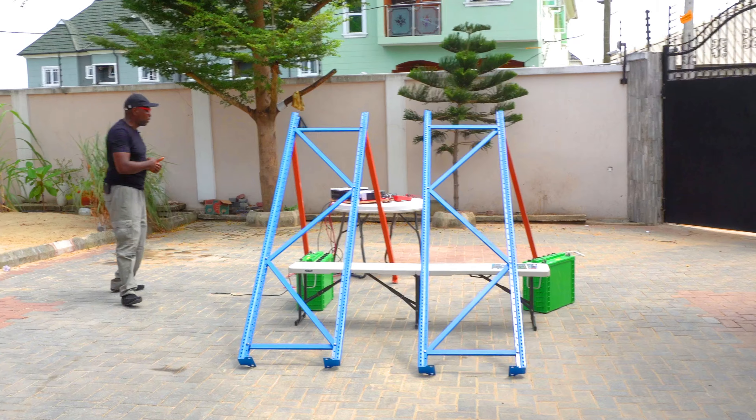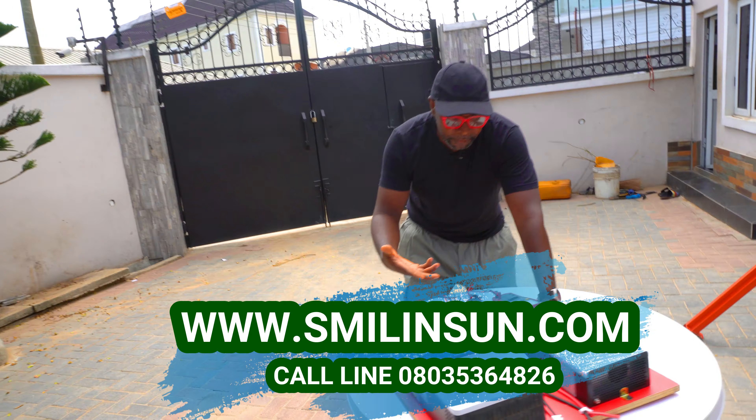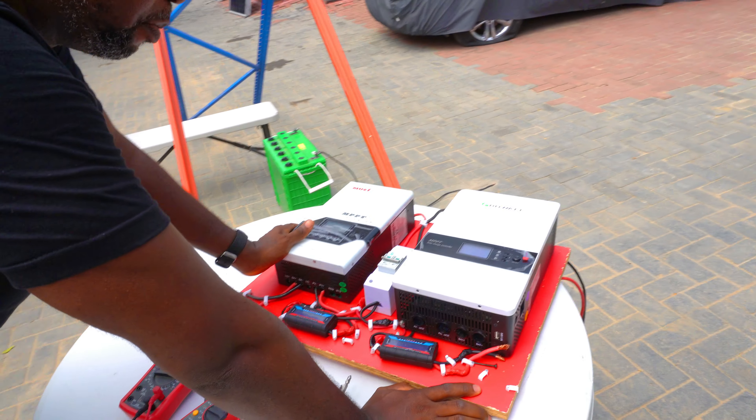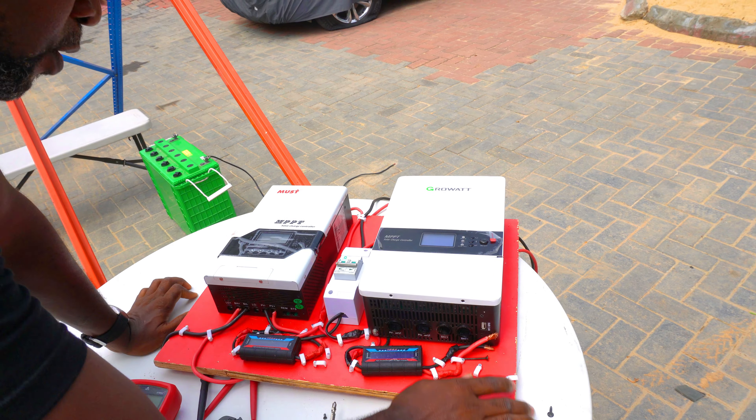So if you come over here, I'll show you the charge controllers that we're using today. We're using the Most Charge Controller — it's a brand new Most Charge Controller. We also have the GrowAt. GrowAt is also brand new.